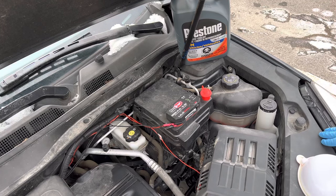Hey there folks, in today's video I'm going to be showing you how to top up your coolant or antifreeze on a Chevy Equinox with a 2.4 liter engine. So the first thing you want to do is make sure that your coolant is cool before you do this.